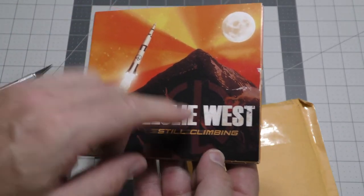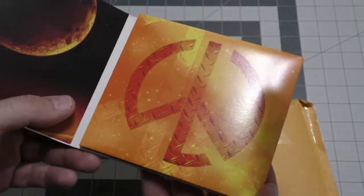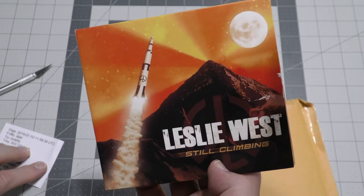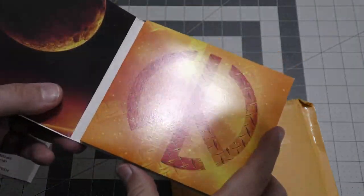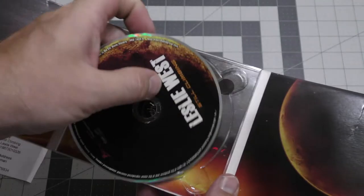Leslie West — Still Climbing. This is the guitarist and singer from Mountain. It's kind of hard to find, so I'm happy to add this to my collection. This came from Music Boomerang member Digital, who is also one of my subscribers. Thank you, Digital.